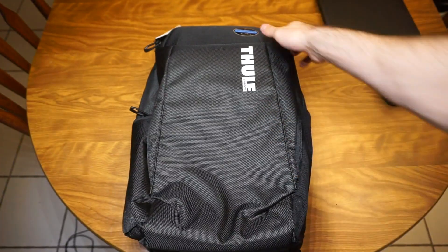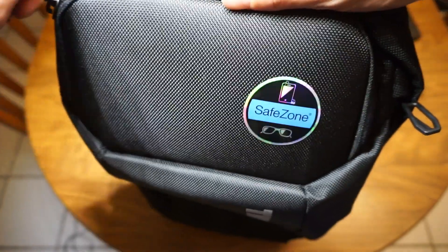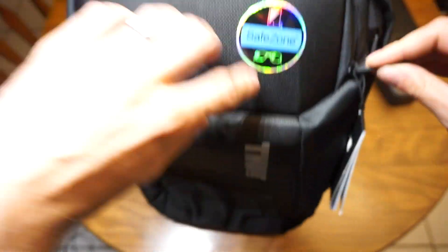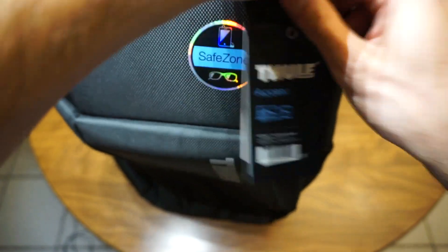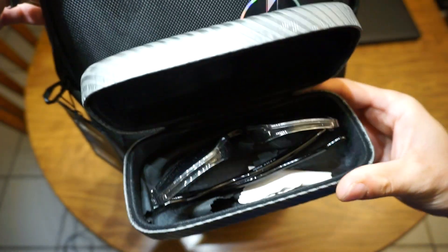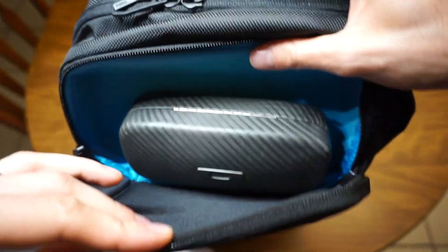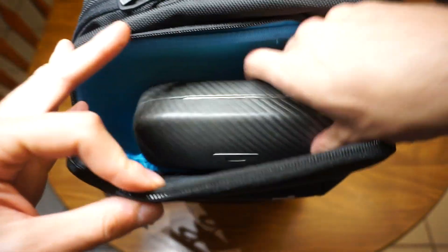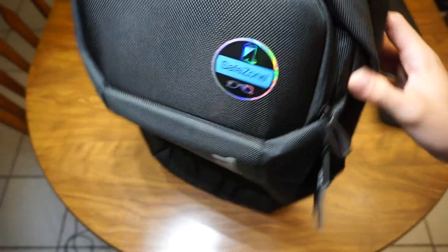One of the more interesting features of this backpack is a place called the Safe Zone. Basically you open it up and it's designed for cell phones or sunglasses. I happen to have a decent-sized Oakley case — it fits perfectly in there — and there's still some more room. It zips up really well. To give you a size comparison, my hand looks pretty small in that little compartment.